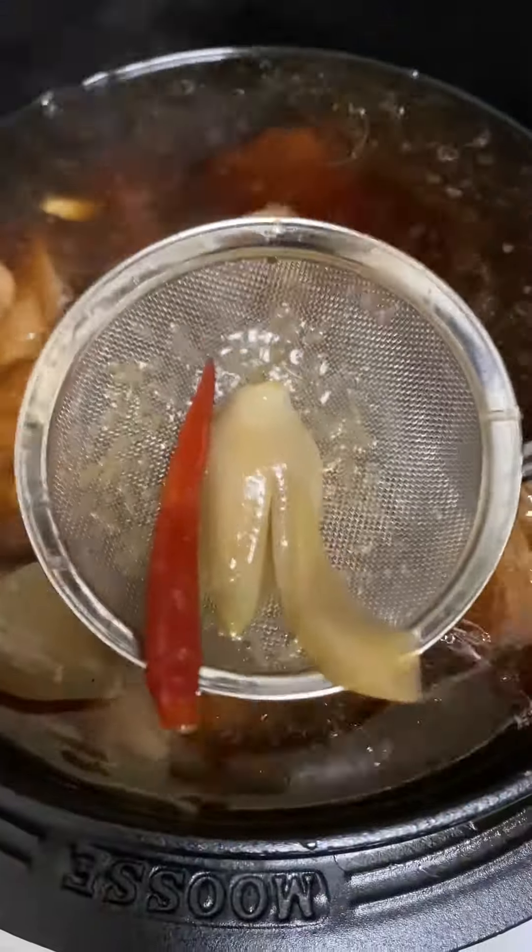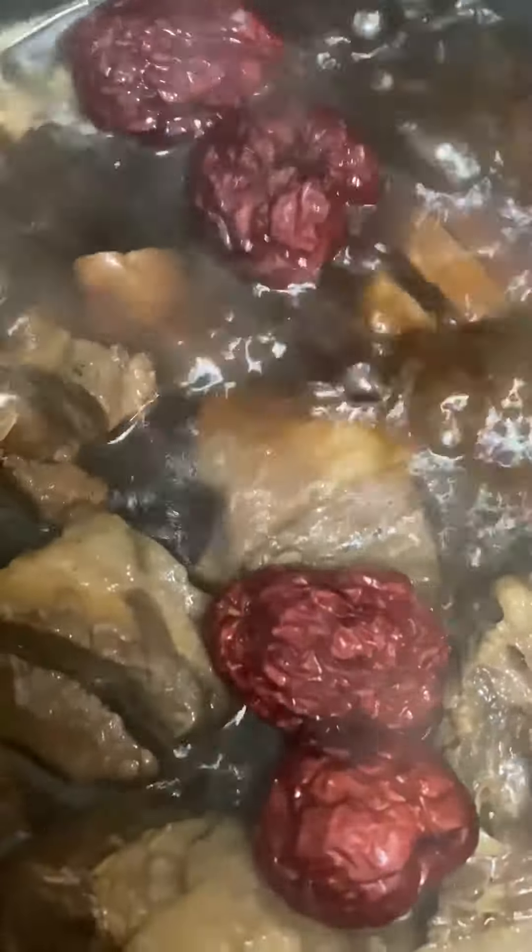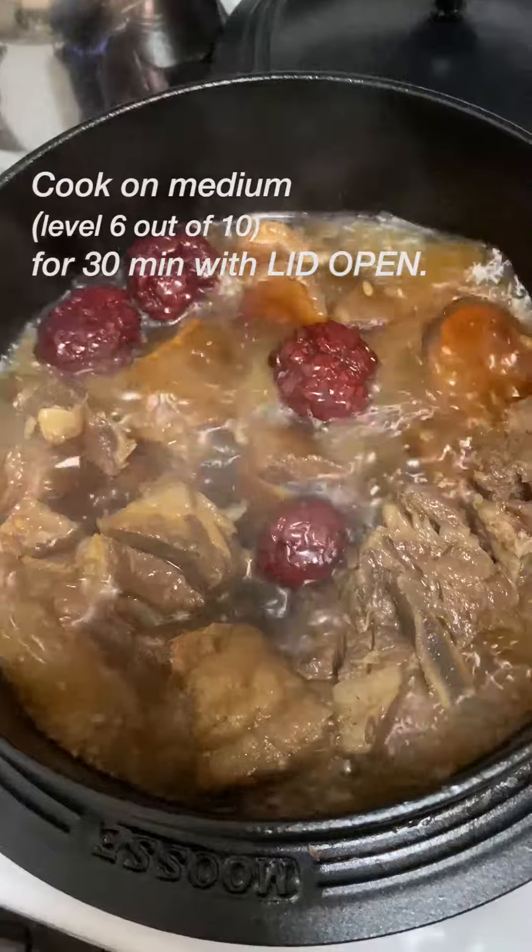After 40 minutes, remove the broth ingredients. Add dates and shiitake mushrooms. Boil on medium heat with the lid open so the liquid would reduce to about half.